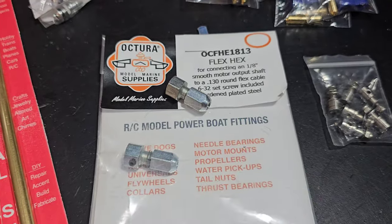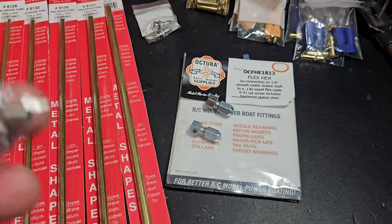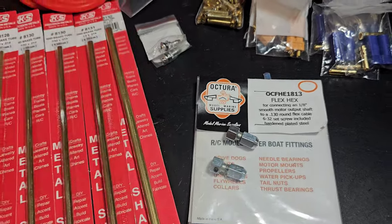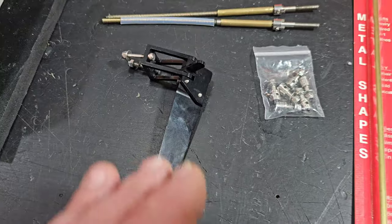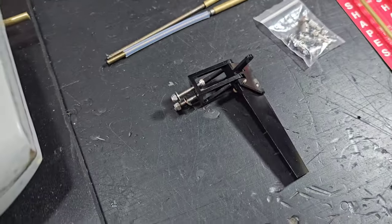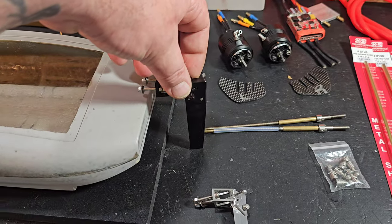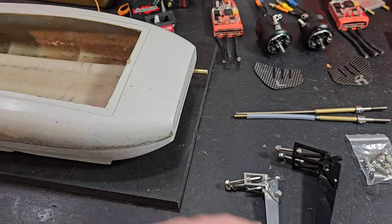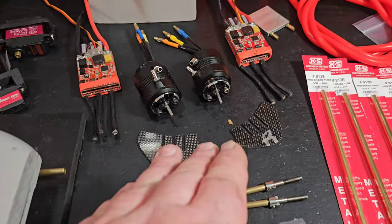Best coupler collet you can get — this is an Octura 8 to .130. These are their best. There are German manufacturers making some precision couplers, but for the money, you can't beat Octura. And the pushrod connectors for our rudder — it's an 87mm long rudder blade, center mounted. Like I told you guys in the last video, it's identical to our 66mm long rudder. I think it's going to work perfect — perfect length, perfect width, real thin. There's no water pickup, so we're going to actually run an external water pickup somewhere, maybe two. Let's get to the motor install.